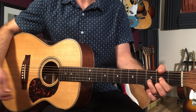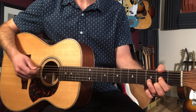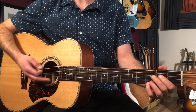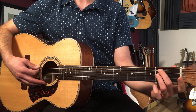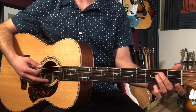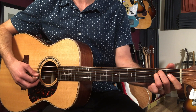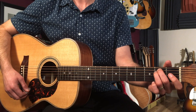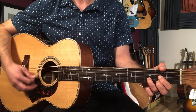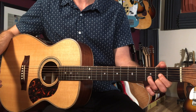Let me just hit this D chord. So same chord shapes — C, G, C — but we've got one new one here: E minor. For that I'm going to play all six strings: open, two, two, open, open, open. Then C, G, and then when we get to that D we're just going to let it ring out for two bars.